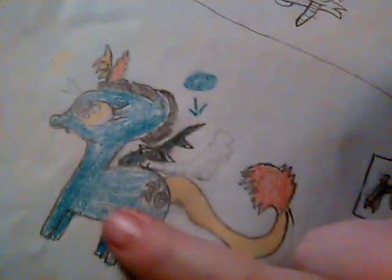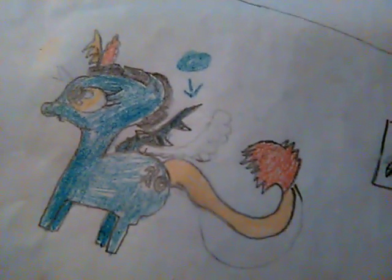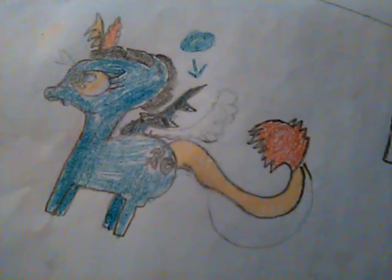But yeah, that's my baby. Savage — that's her name — Savage Chaos. That's her.